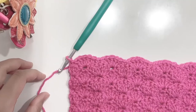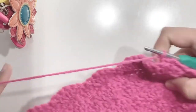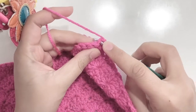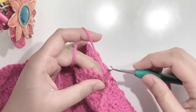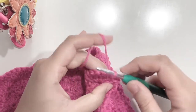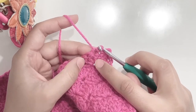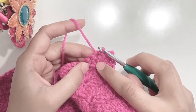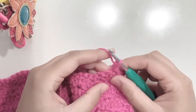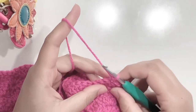Now we are going to start our work for the armholes. Starting the next row, chain one and turn our work. Now make a slip stitch in the next stitch — go in, pull up a loop and pull the same loop through the loop on your hook. Make four slip stitches total so that the last one is on the top of your shell. Then continue making your row by making chain one and a single crochet on top, then make your shell stitch in the single crochet. Repeat in the same manner.